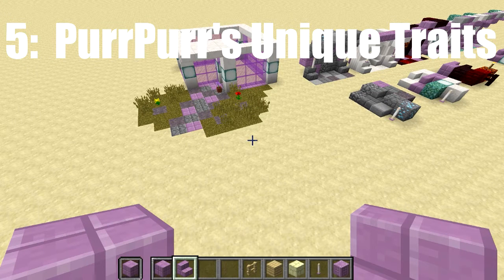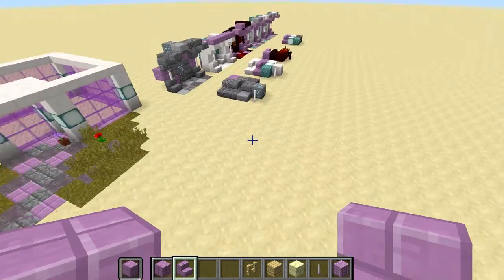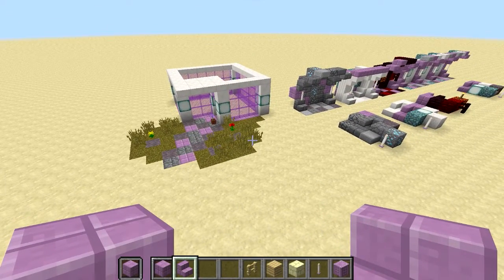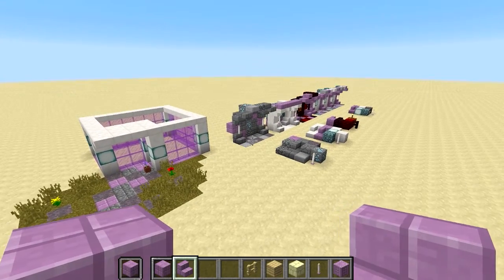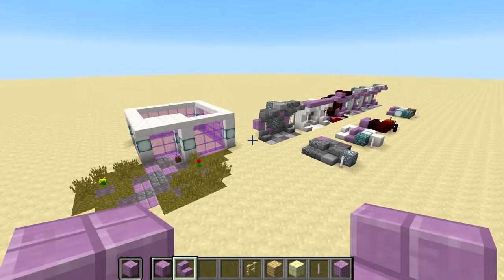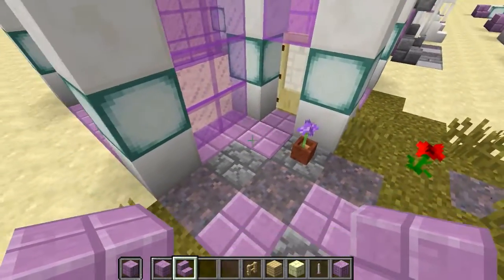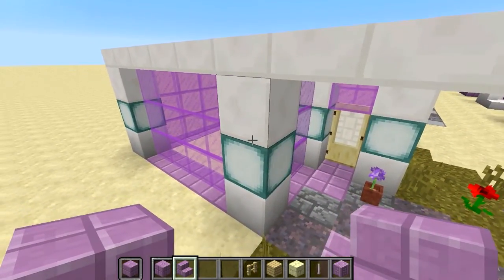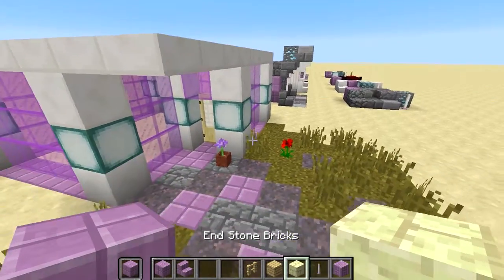For the fifth and final tip, we're going to look at a few unique properties of purpur, plus some honorable mentions for building with it that weren't included in these building schemes, and a couple of other builds I've been working on as spoilers for upcoming videos. If you're using purpur in a modern build, you probably only want to include it for the foundation, then get your purple color through glass or clay. The purpur doesn't look great as a modern-style structural block, though it arguably looks pretty good with endstone bricks.